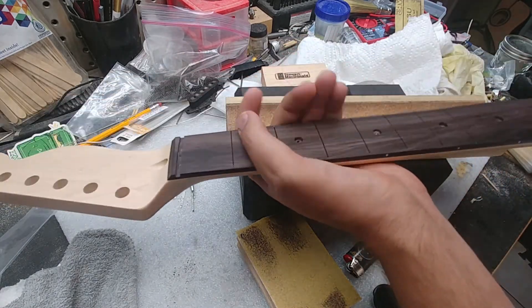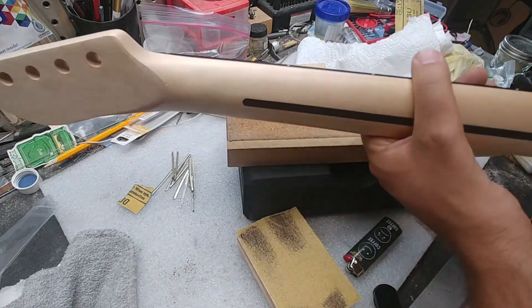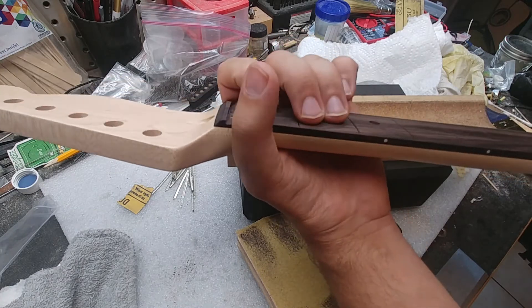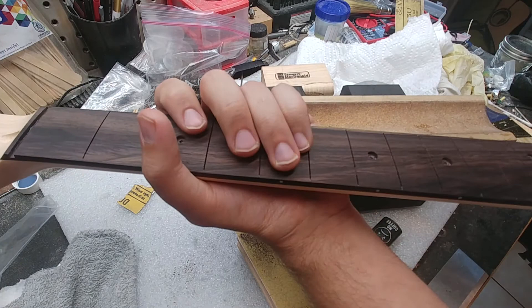You know how to fix everything, you can modify it, and really turn it into something that plays like a very expensive neck, looks great, and nobody would ever know the difference.